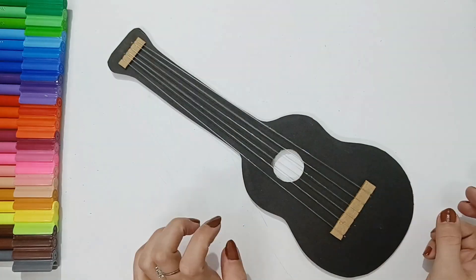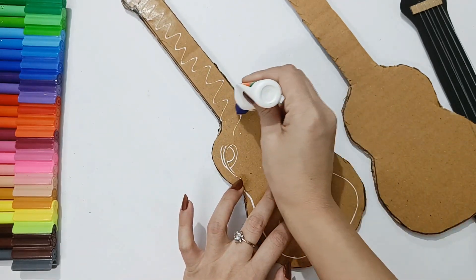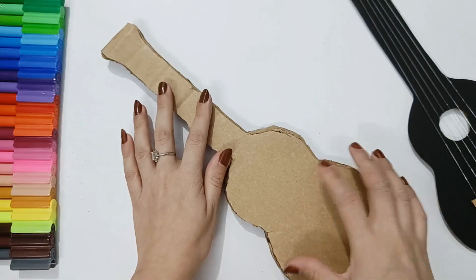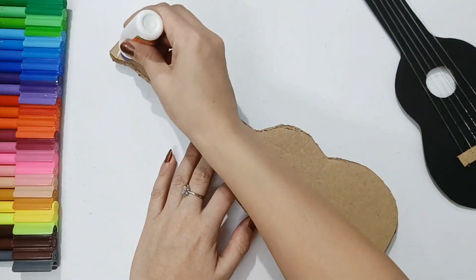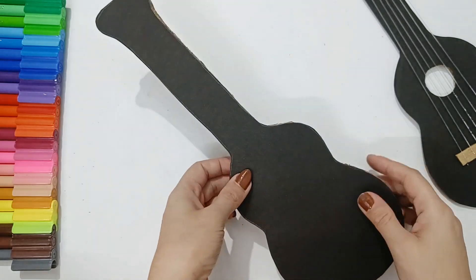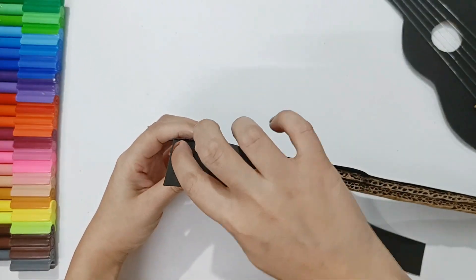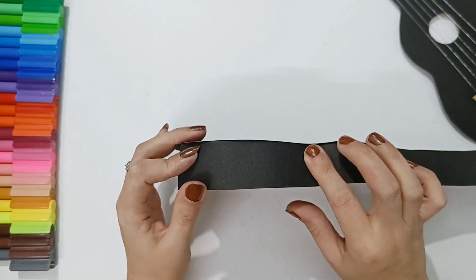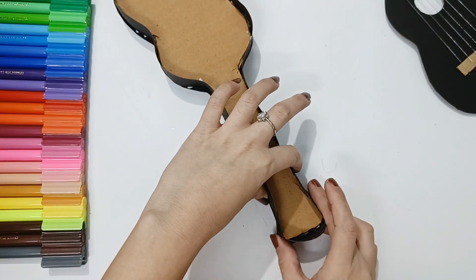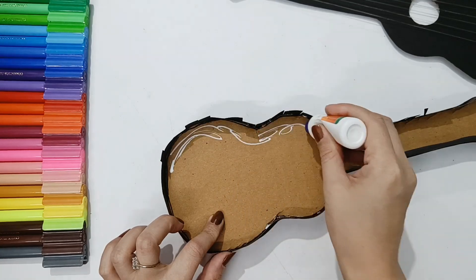Now we will attach the other pieces of the guitar shape and glue them together. While pasting, please comment and tell me what your favorite musical instrument is. Now it has a good paste and we get a lot of thickness from the guitar. Now we will cover and glue the back side, pasting the edges of the back side. I used normal fevicol here, but a hot glue gun will paste it more easily and quickly.